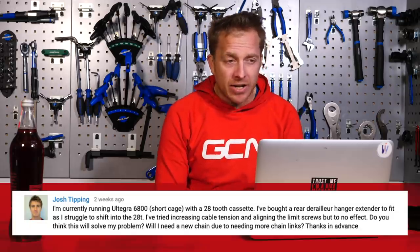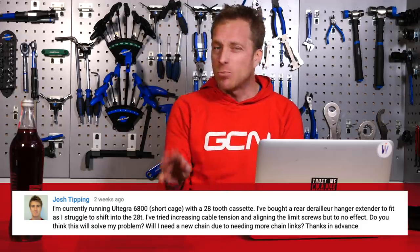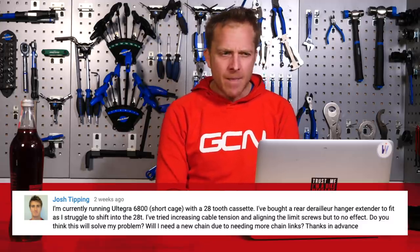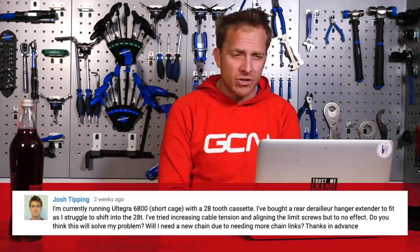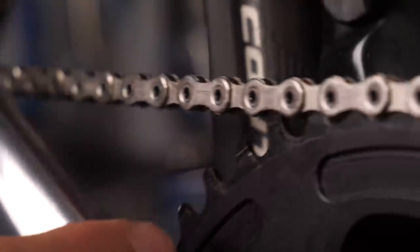Final one this week comes in from Josh Tipping, who says: I'm currently running an Ultegra 6800 short cage rear mech with a 28 tooth cassette. I bought a rear derailleur hanger extender to fit, as I struggled to shift into the 28 tooth. I've tried increasing cable tension and aligning the limit screws, but to no effect. Do you think this will solve my problem? Will I need a new chain due to needing more chain links? You'd tend to get a new chain rather than adding links, as you can't really buy them separately that easily.